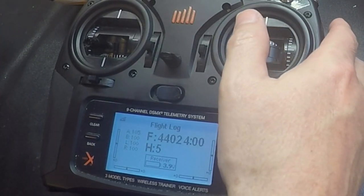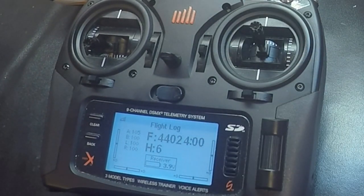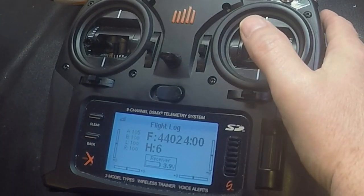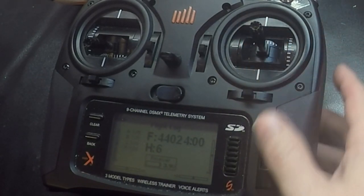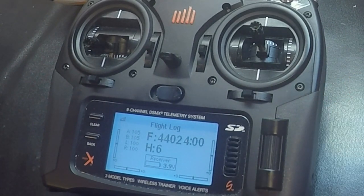Then I'm going to go to tail rotor I gain, which is number six, and I'm going to go up on this one to 105. That's where I'm going to start testing.